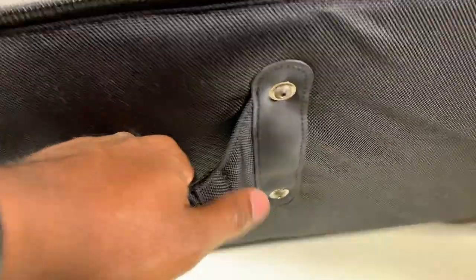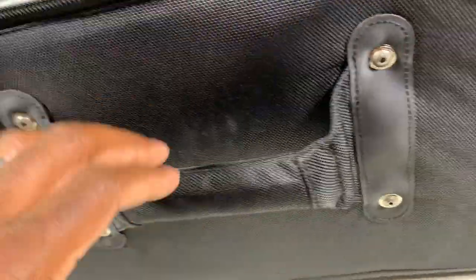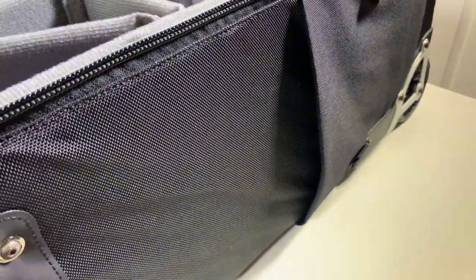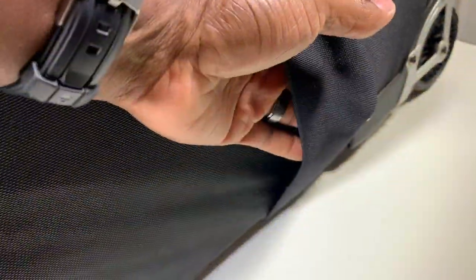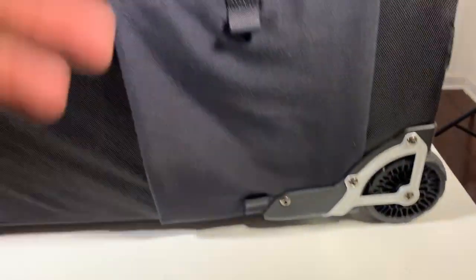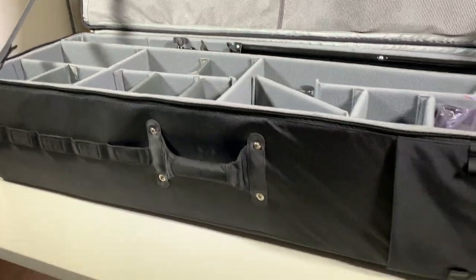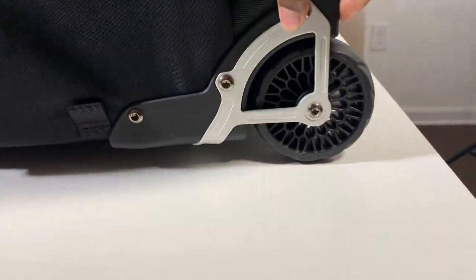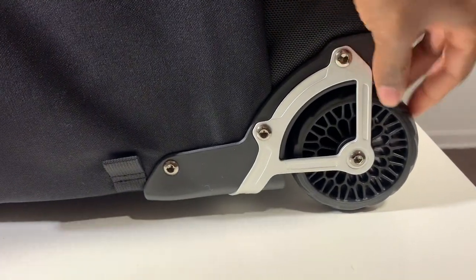Moving around the bag, you can see some loops with velcro on the inside — great for a variety of things, tying different straps to hold items to the bag. It's a heavy-duty handle and the build quality here is absolutely phenomenal. There's also a pocket on this side where you can tuck umbrellas if they don't fit inside the bag. You can run them up along the side and use the small straps to fix them to the bag.